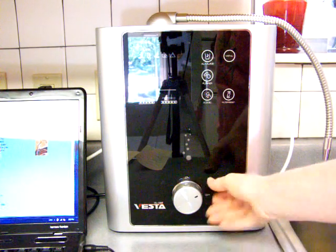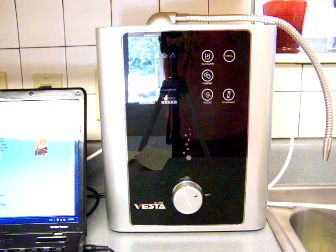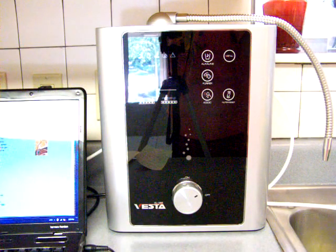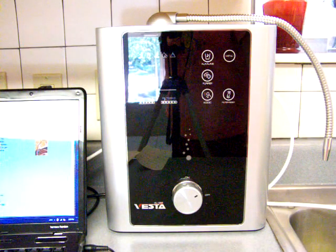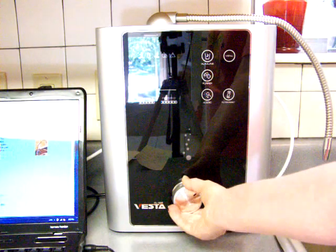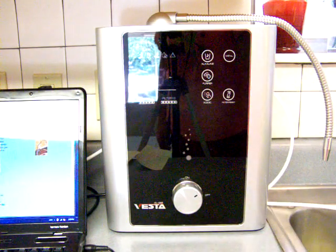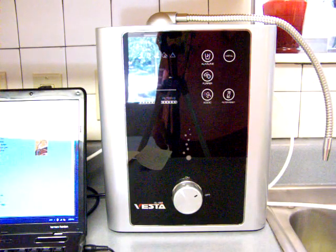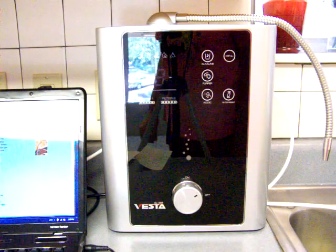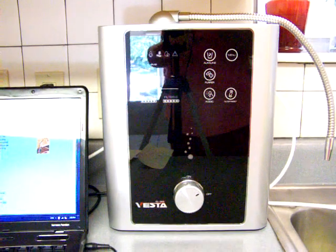I forgot to tell you about the flow control knob. Some ionizers have this and some do not, and it is a very nice feature. It allows you to hook your ionizer directly into your plumbing, bypass your faucet entirely, and turn it on and off directly. I do not have it hooked up like that right now because I am getting ready to compare this with other ionizers, but it is a nice feature to have. I will see you in the next video — thank you very much.